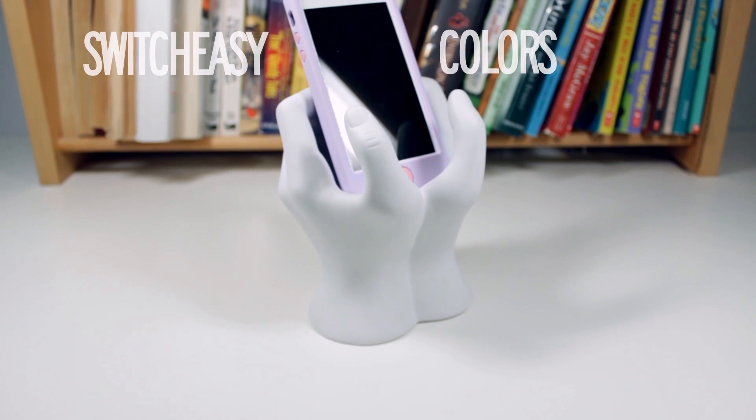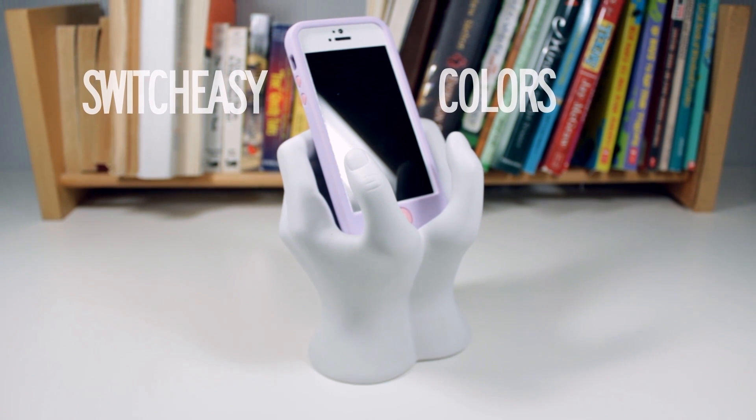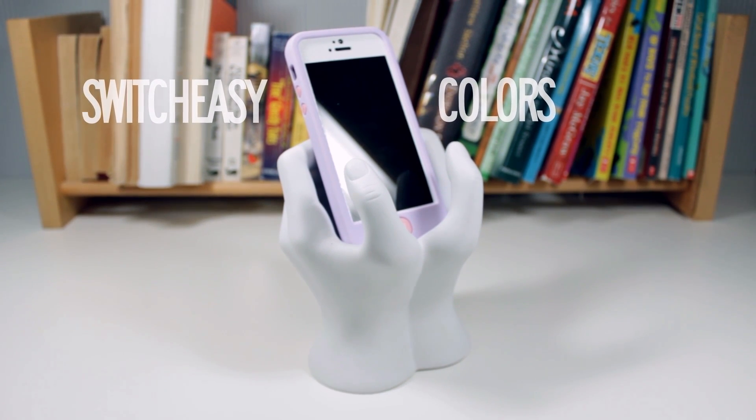Hey guys, how's it going? This is Chris from Yelectronics and today I will be taking a look at the Switch Easy Colors case for the iPhone 5. So without further ado, let's go ahead and get straight into this review.